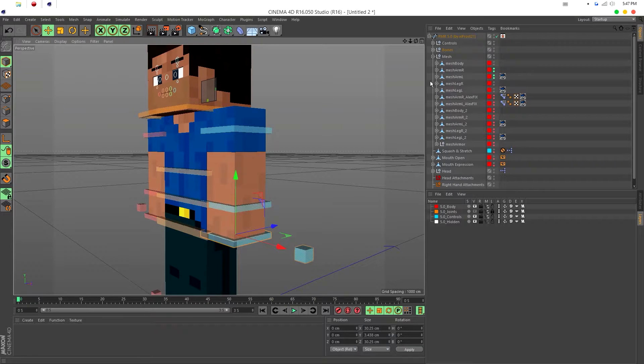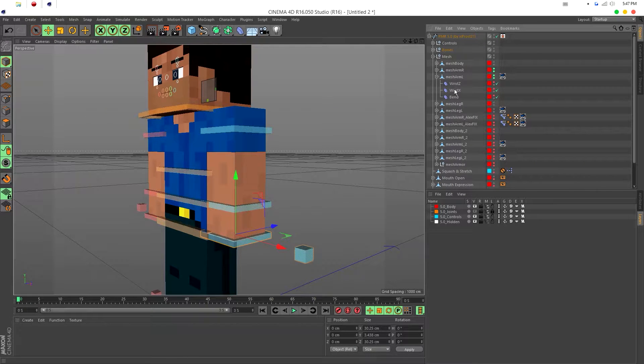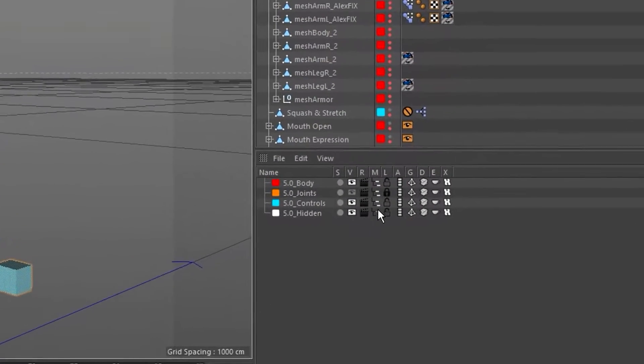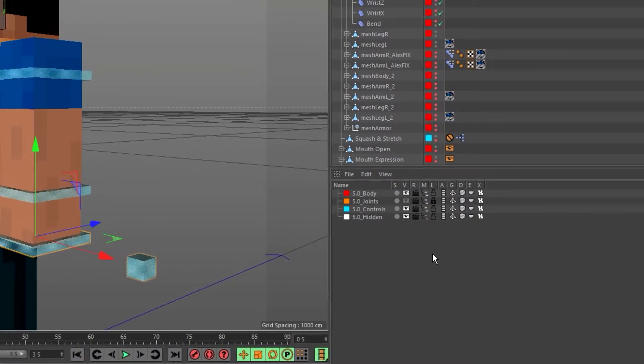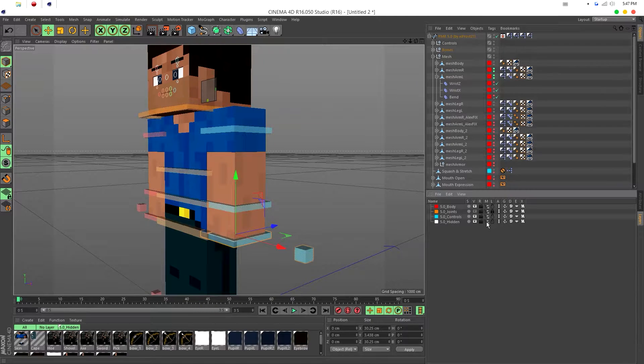Open up the limb you're using — in my case the left arm. Then go to your layers and find the F5.0 hidden layer. There's a little icon that's not highlighted — clicking it makes all the layers inside that group visible. So click it so it becomes highlighted.